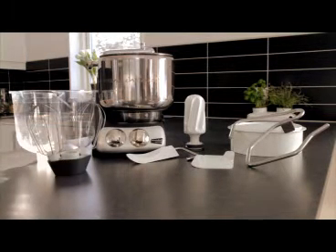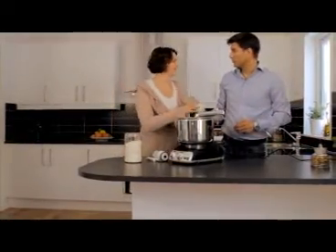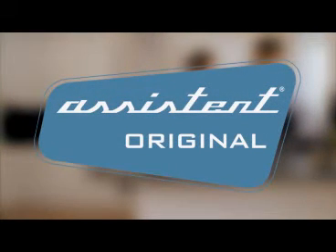It also includes the yeast-lock dough hook and a dual whisk, with a separate 3.5-litre bowl. We will now show you how to put together the assistant and how you can combine the different tools in the basic model.